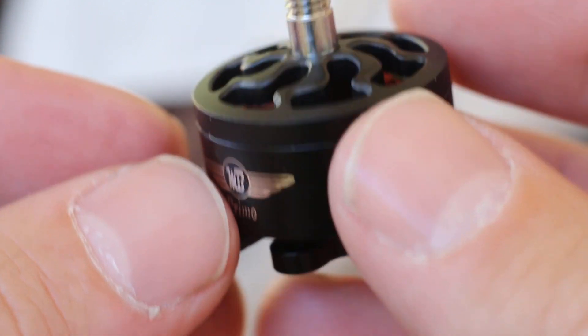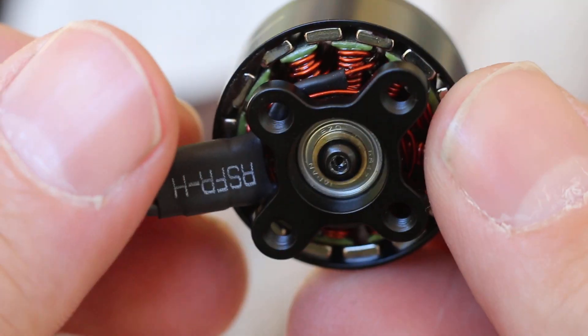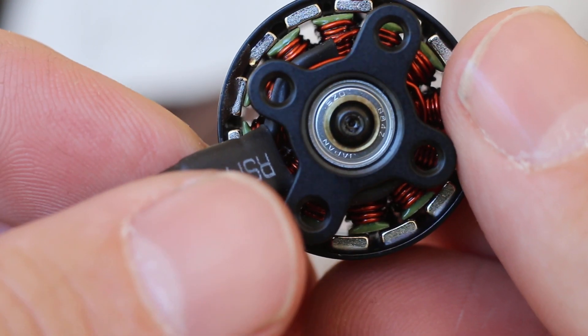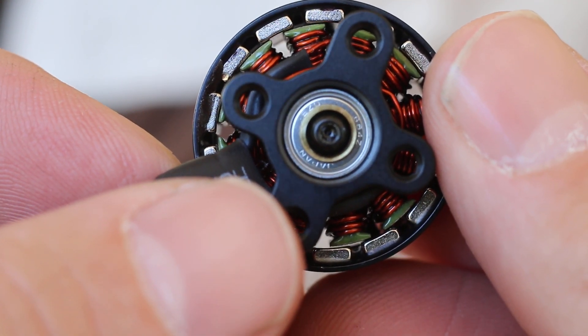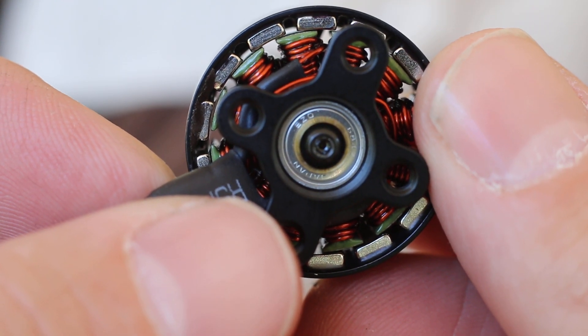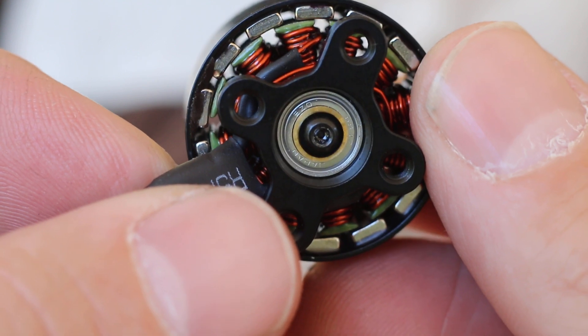Dumb me could not get the screw off the bottom because it's using really strong Loctite and I was not heating it up — even though I know better. Probably the same with the Emacs. I'll have to go back and try to get the screw off.